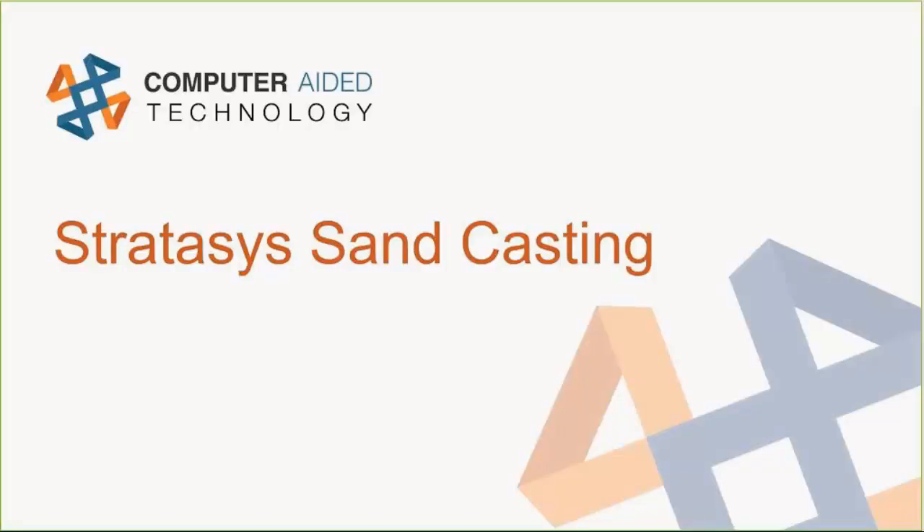Good morning, everybody. My name is Bob McGoy. I'll be your host and chat monitor for this morning on this webcast about doing sand castings with Stratasys PolyJet technology. Our presenter today is Tim Crennan from our Denver facility. He's got some really good information to share with us today. I'd like to turn it over to Tim Crennan, and thank you very much for joining us for our presentation.